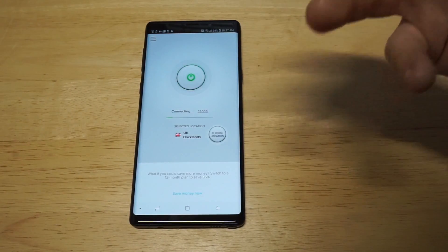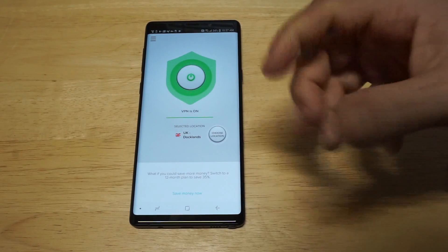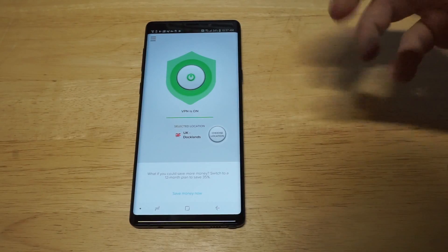Let me try the United Kingdom. It's going to do this little thing where it's going to have a connection going on. And then once it's connected, it's going to say VPN is on and you're pretty much good to go.